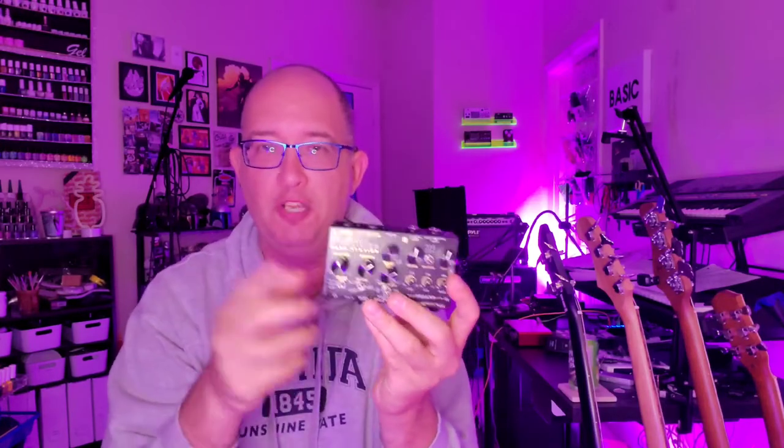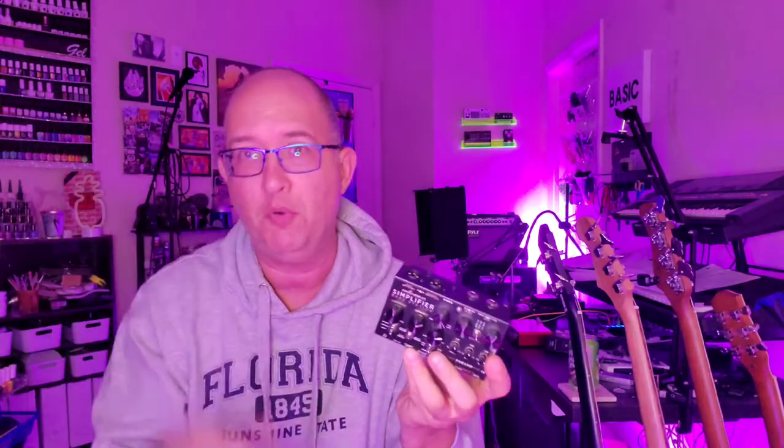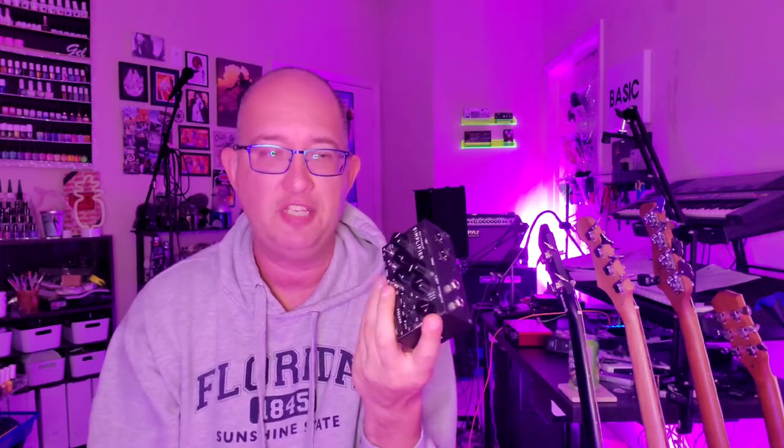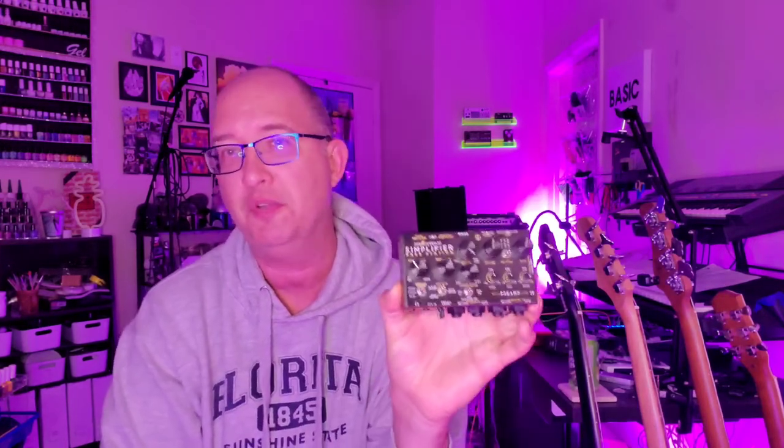So that's what they mean by simplified. This thing is a flippin' tank. Now, one thing I disagree with is that they call this a pedal. In my view, pedals have on-off switches — you could be playing through it, have your dirty tone, click it off, then click back on. There is no stomping — it's literally dip switches, dials, whatever. You don't stomp on anything. It's always on until you pull the plug. Sorry to be a semantic purist, but I just don't view this as a pedal. I view it as a device.